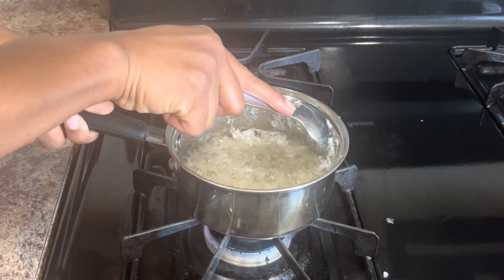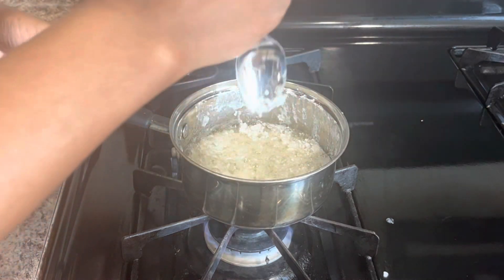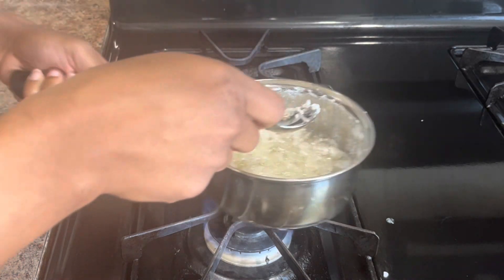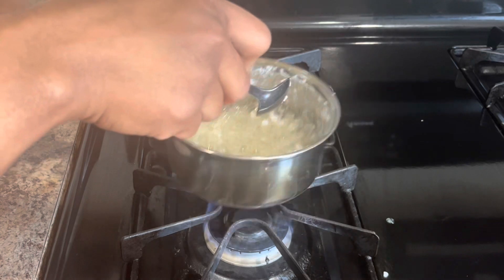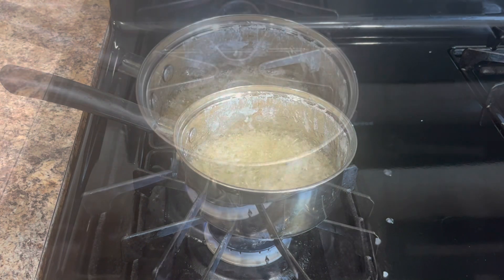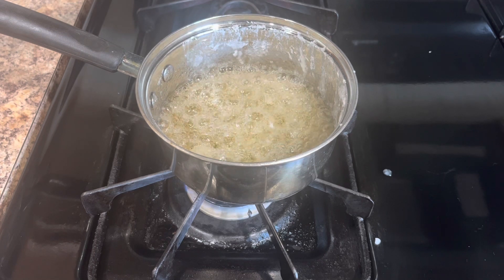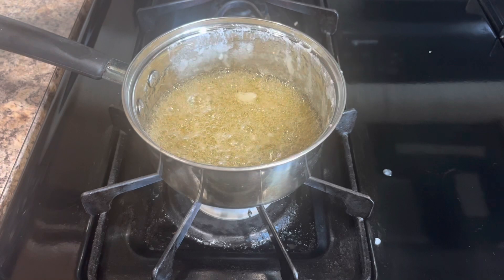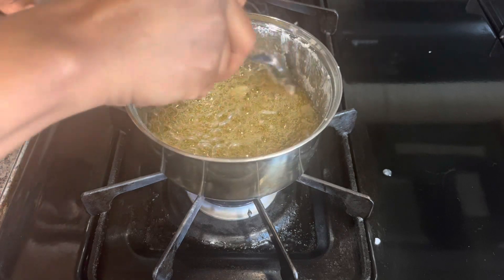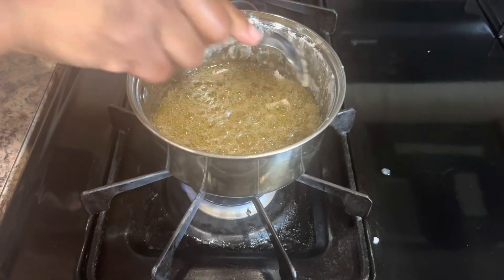Pay attention everybody, because we want this to be good so we can add it to anything we like. Keep going. At this point it's starting to look like something, but you still have to pay attention. Put on some music because this is a process. Now you can see it's starting to turn that amber color — it's almost done, hang in there, but don't take your eyes off of it.